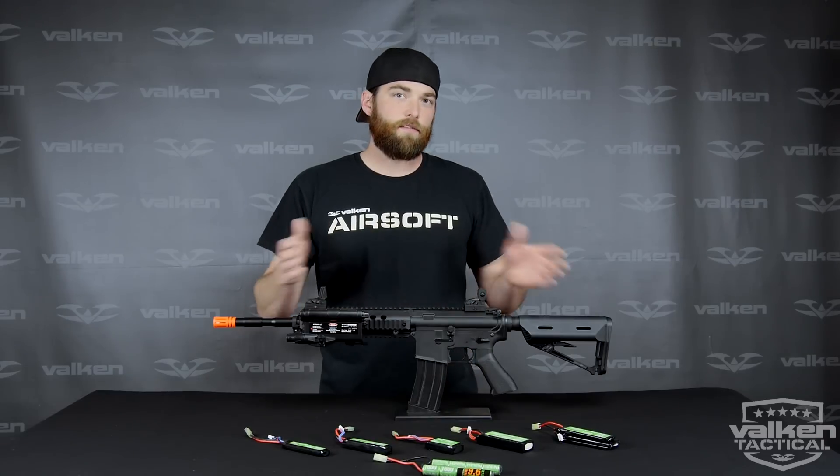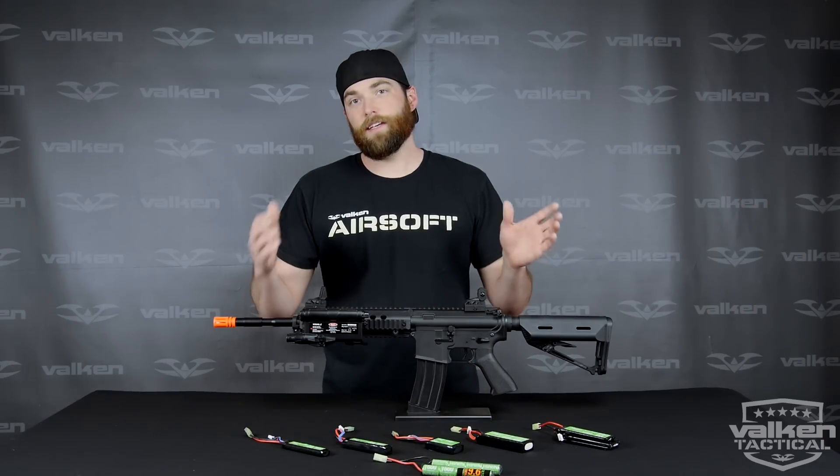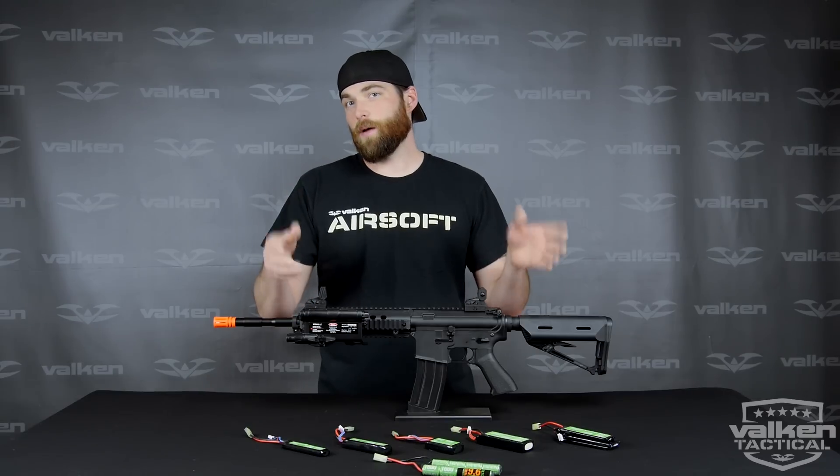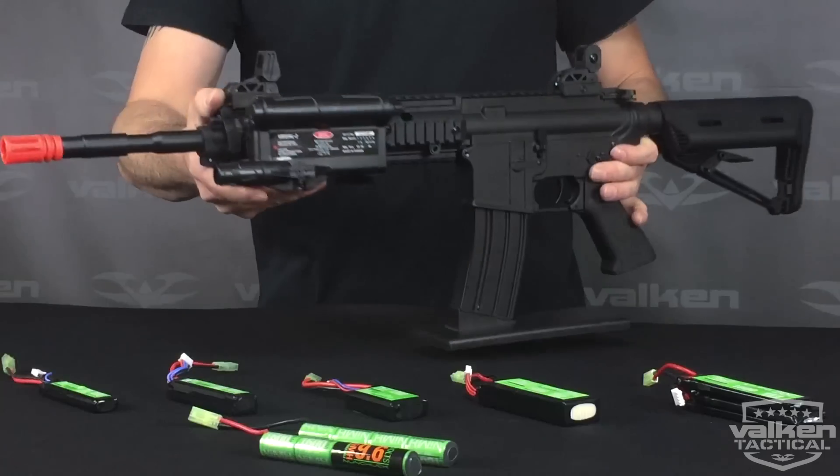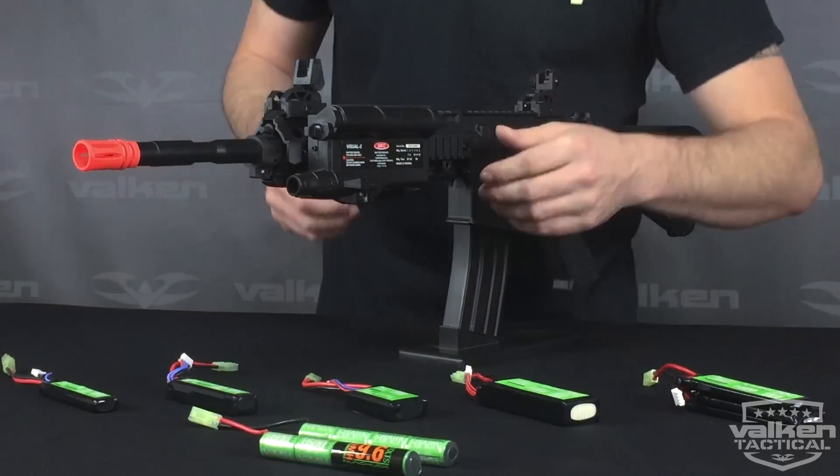Our battery box accepts a wide variety of battery types, which we'll have listed on our website and in the description below. And we can just real quick show you how it works here.